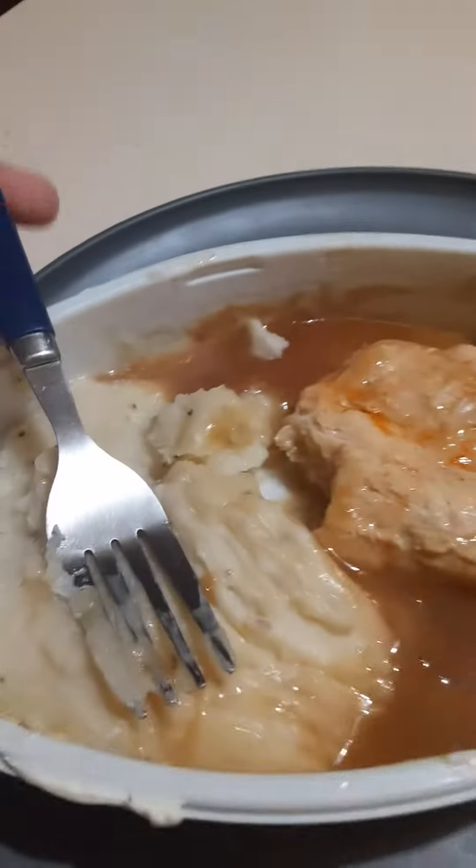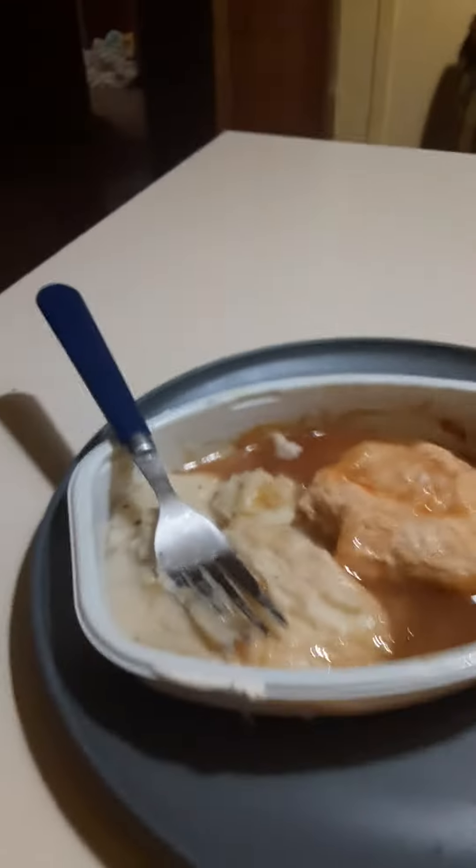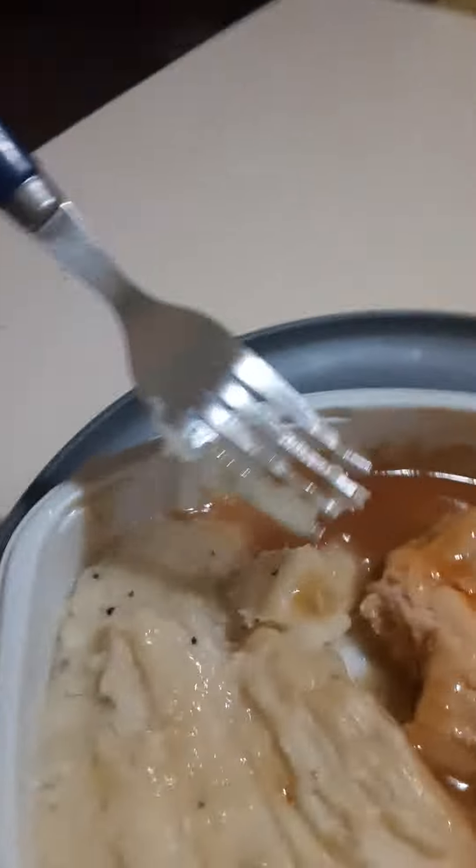Wow, these are good too. So that was the meal. Is this a thumbs up or a dislike? It is thumbs up. The potatoes are definitely better than the chicken, but both are still good. Don't know what that orange seasoning on it is, but it's good anyway. That's it for now. Bye-bye.